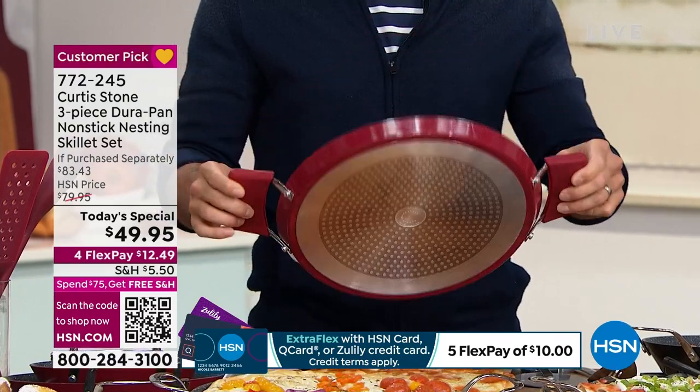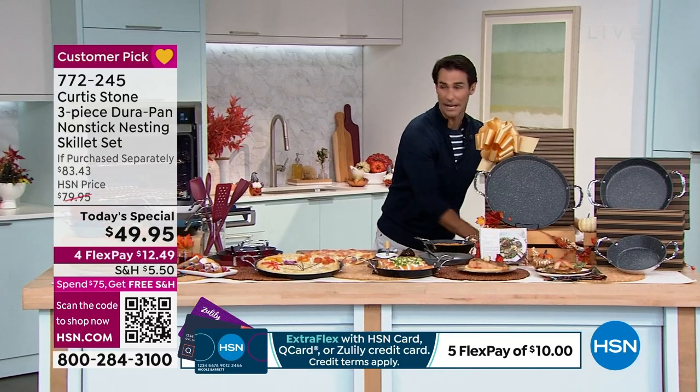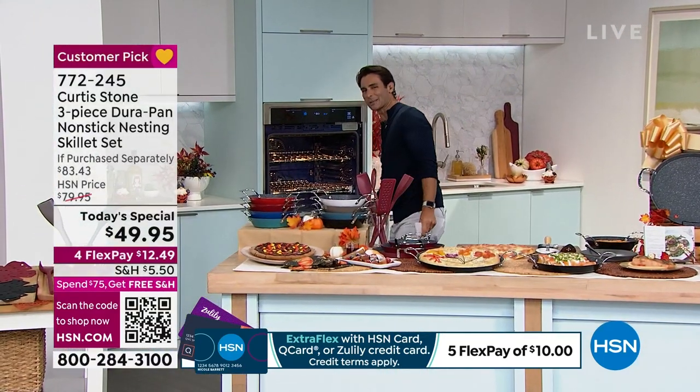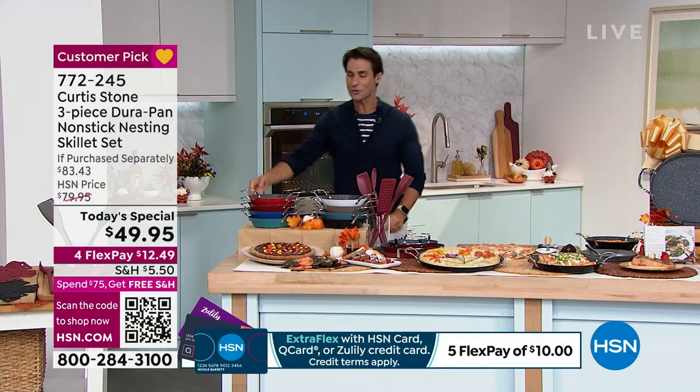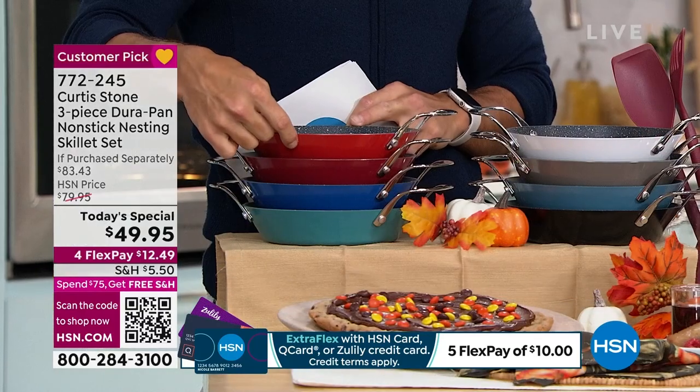Let me show you very quickly the colors and then we're going to bring out our special guest. First we have the cherry red — that's the collection. And my Curtis Stone, I have the cherry red here.